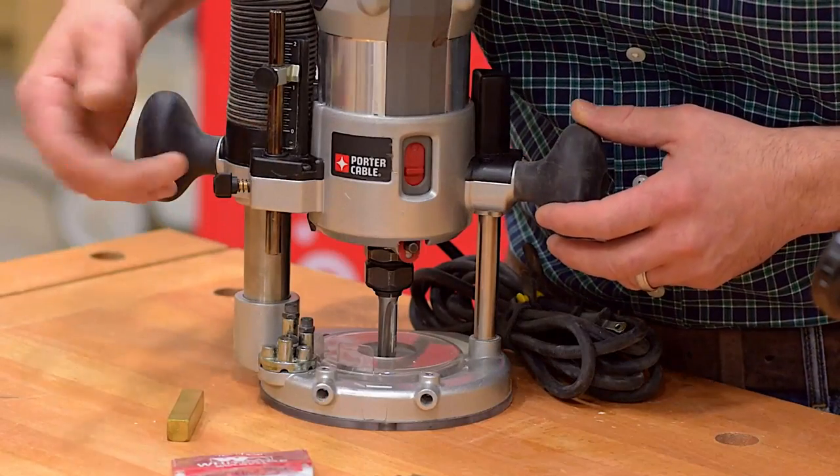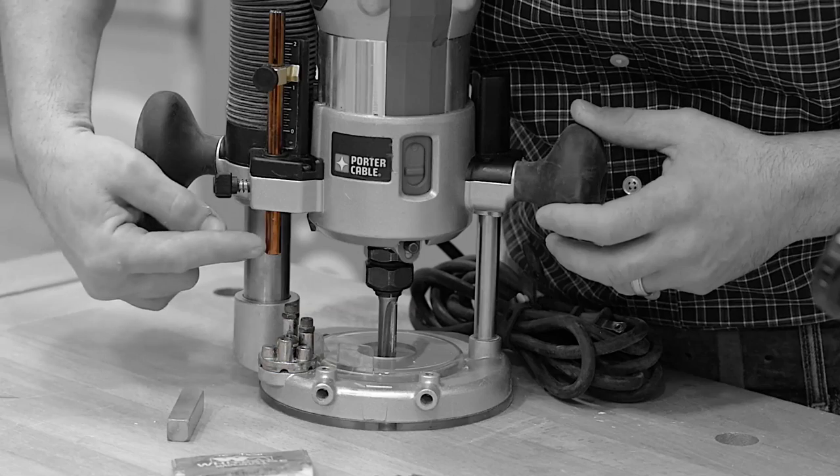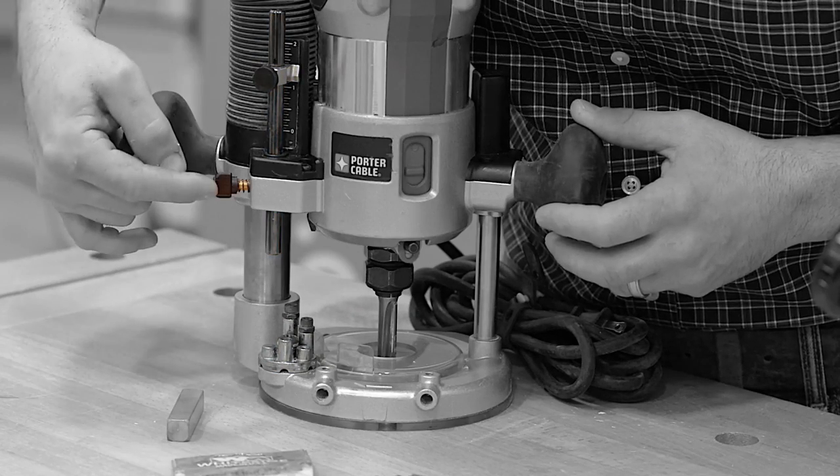On the front of a plunge router, there are several things here to help us set our depth: there's a stop, a stop bar, an indicator, and a lock.